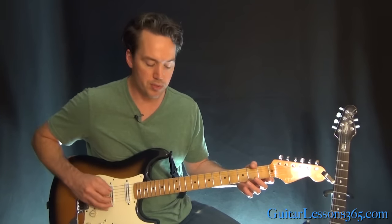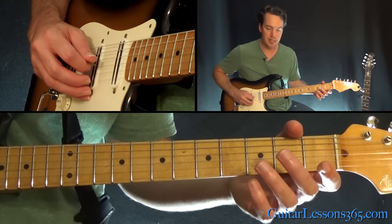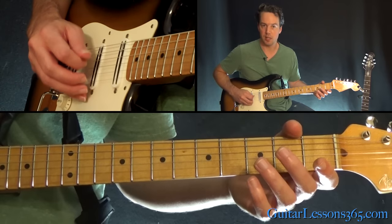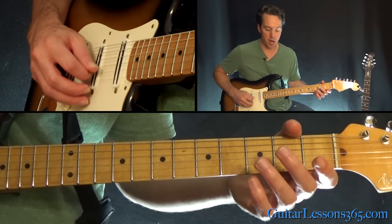So let's start with just those open strings. We're going to pick open D, open G, open B, open G. So that's down, down, up, down.